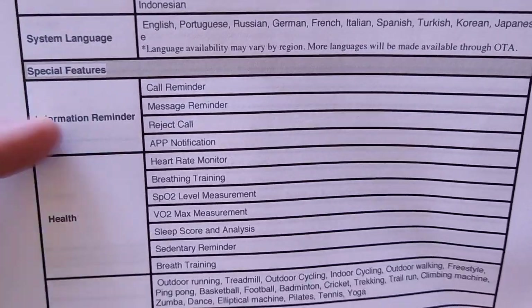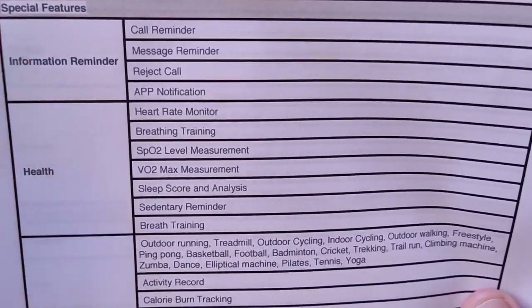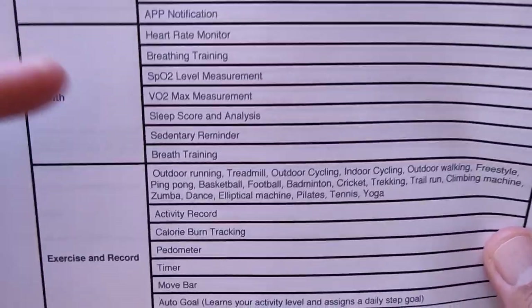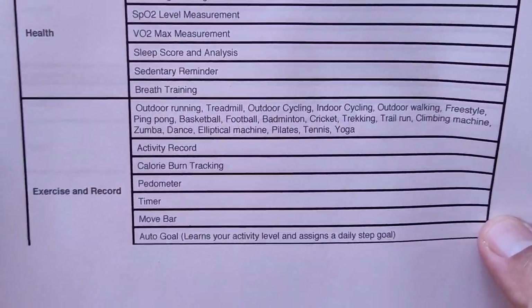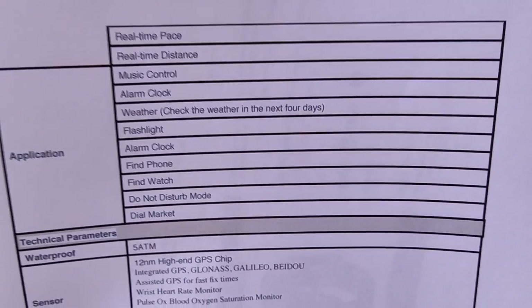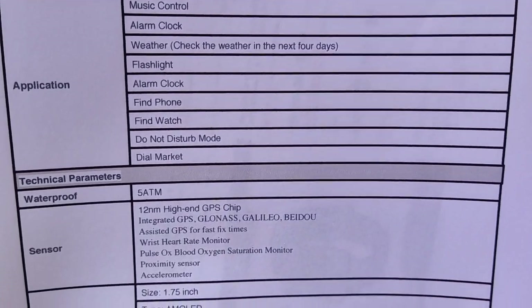There's no calling from this one, no speaker, no microphone because of its heavy-duty 5ATM waterproofing, but you can get and reject calls, message reminders and things. You have blood oxygen and heart rate, but not blood pressure. We're seeing a lot of watches getting away from trying to simulate blood pressure because it's just too hard to do accurately. These fitness watches that are truly for fitness are jumping in with giving you what you need — heart rate and blood oxygen.